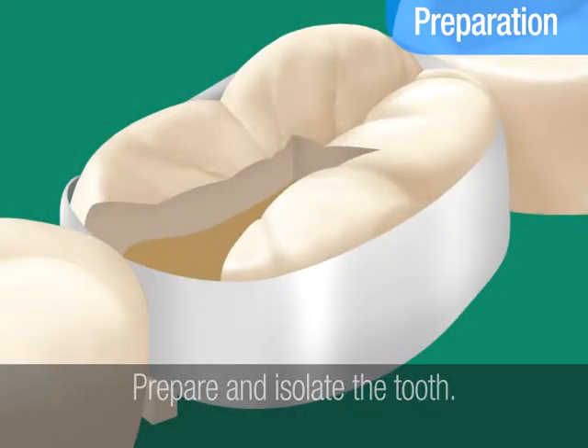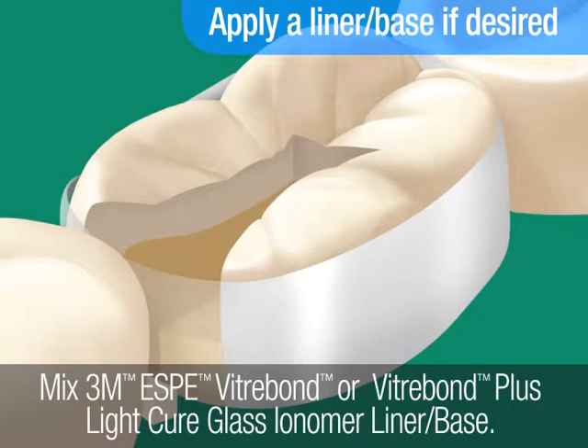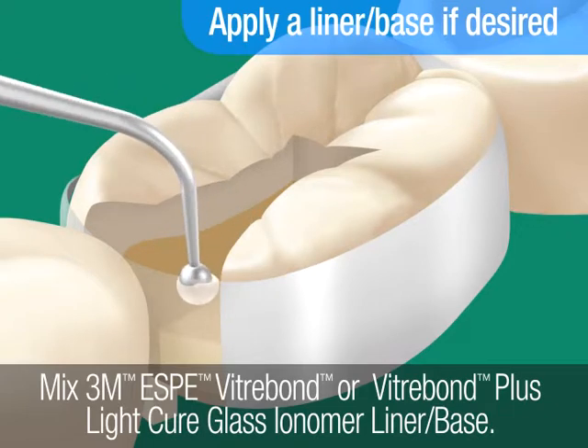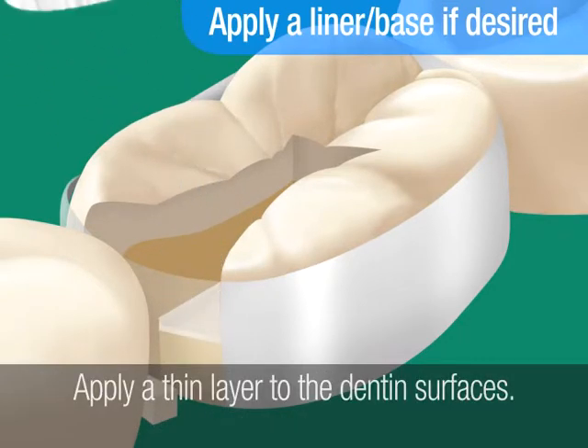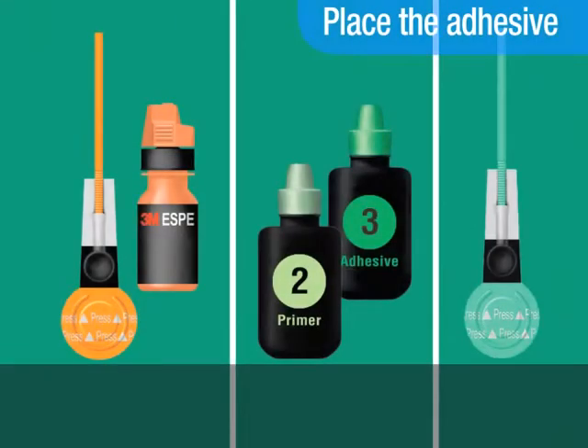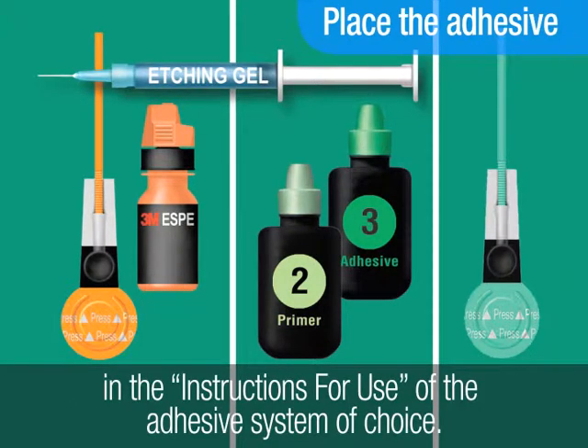Prepare and isolate the tooth. To help protect against microleakage and further reduce the risk of postoperative sensitivity, you may choose to apply a liner base. Mix 3M ESPE Vitrobond or Vitrobond Plus Light Cure Glass Ionomer Liner Base. Apply a thin layer to the dentin surfaces and light cure. Now place the adhesive, following the bonding instructions provided in the instructions for use of the adhesive system you have chosen for this restoration.